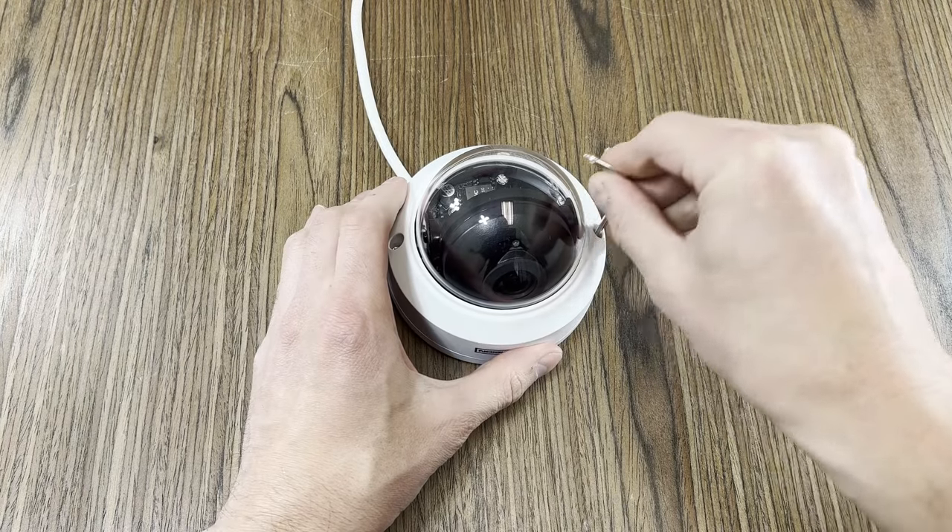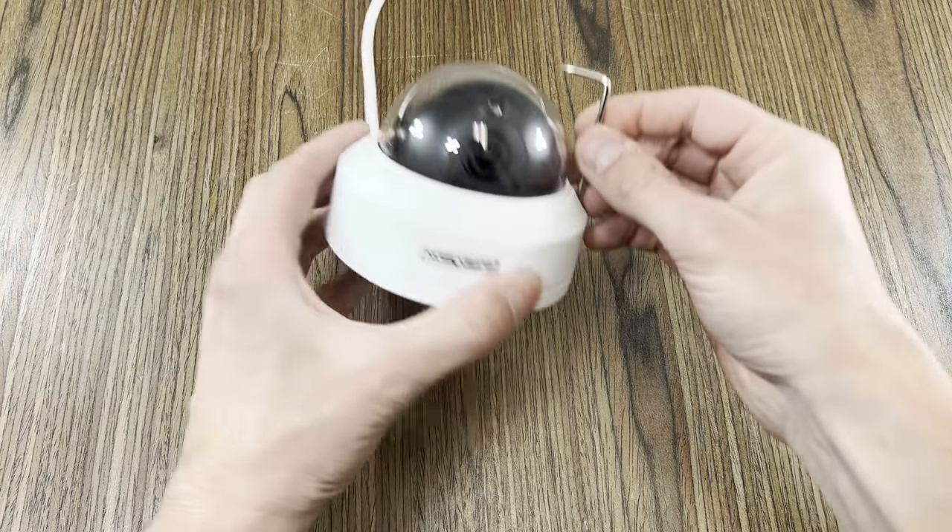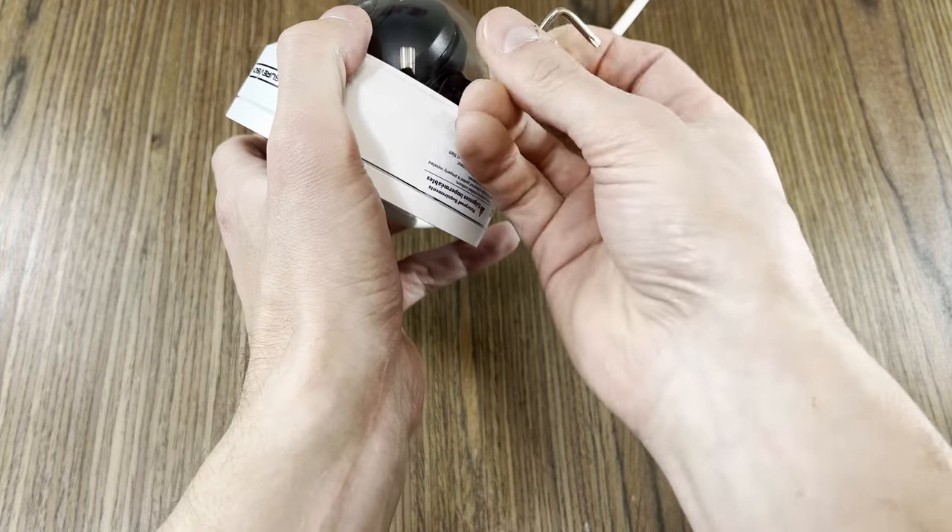Hey guys, today I'm going to show you how to adjust the different style dome cameras that we carry. I'm starting with the fixed lens vandal proof dome camera.